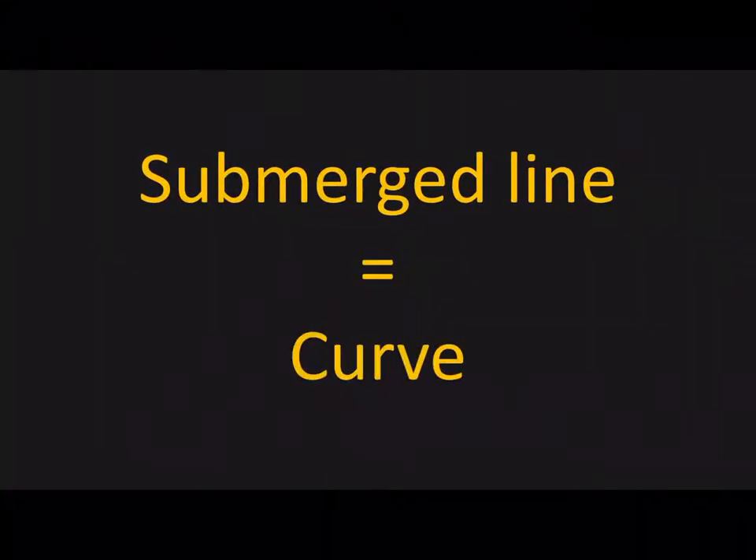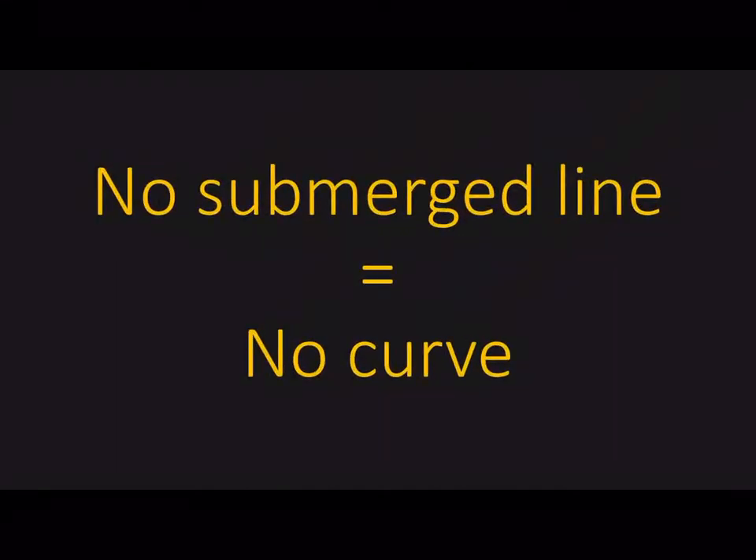Submerged line is equal to a curve. No submersion means there is no curve.